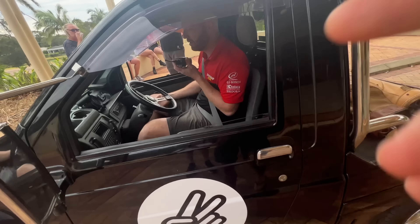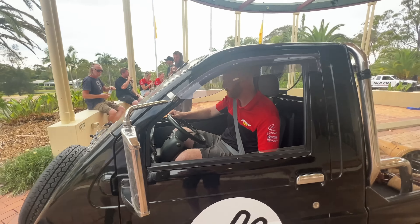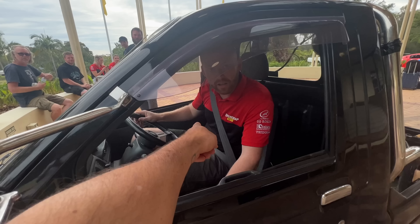Enjoy your first midget experience. Thanks boys. What a weapon. It sounds so good - you wouldn't think it would sound so loud.